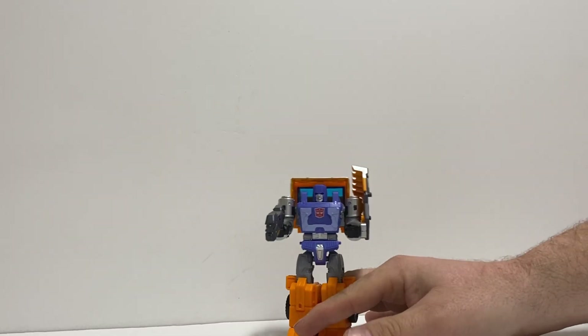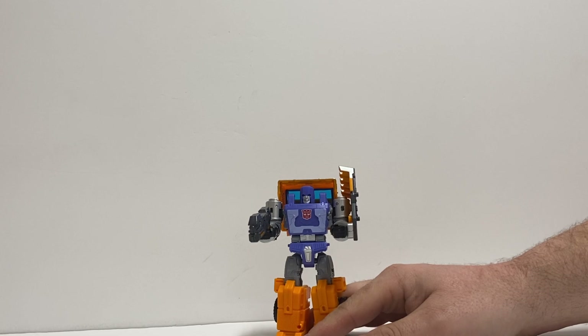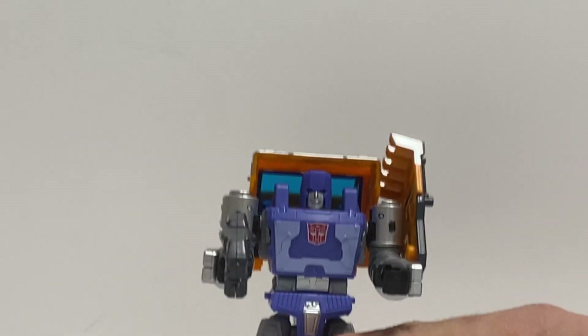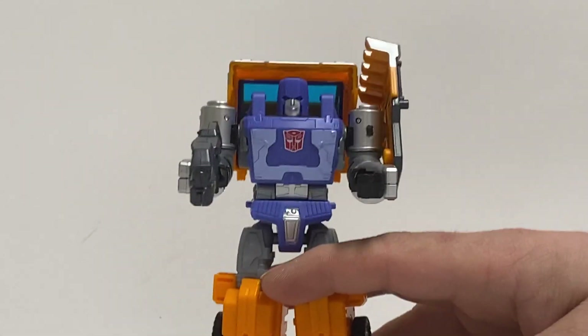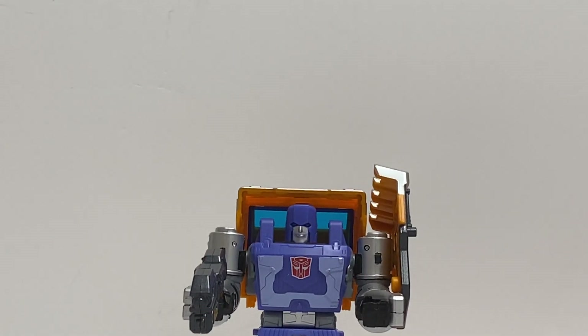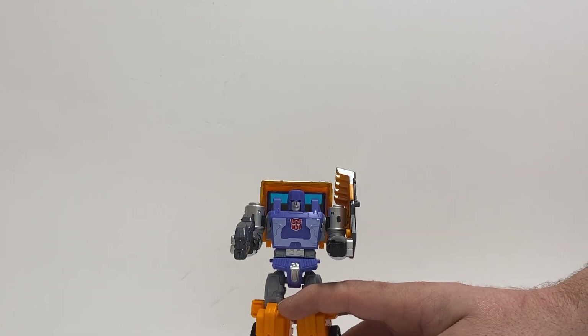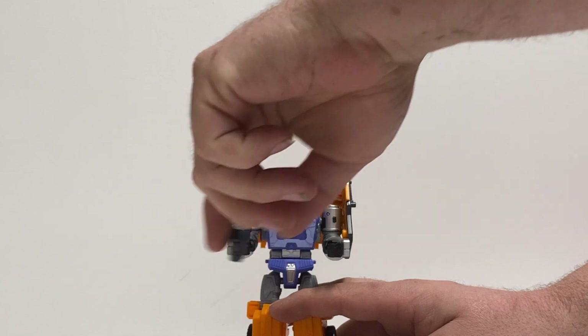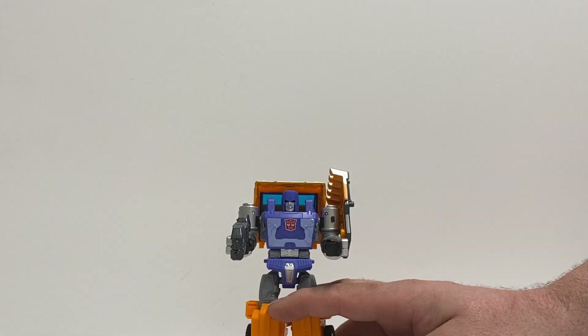Here is Kingdom War for Cybertron Huffer. Before I get much further, I want to give an update on my last Huffer video — the Kingdom Huffer breakage. This one, the fists are actually quite loose. The other one, they were overly tight for some reason. I wound up busting a fist.